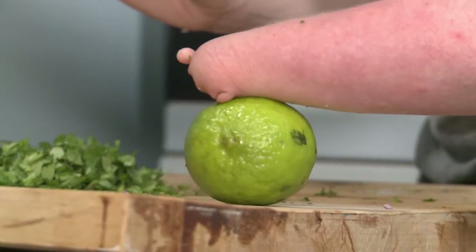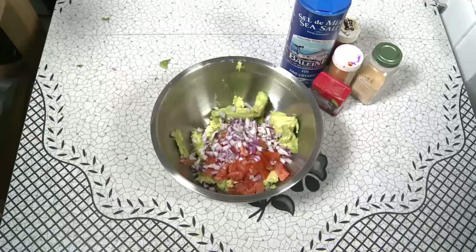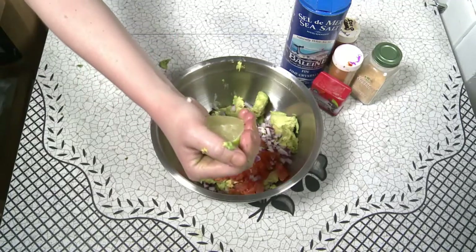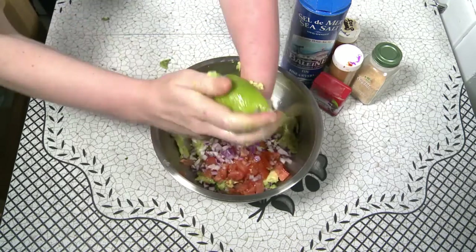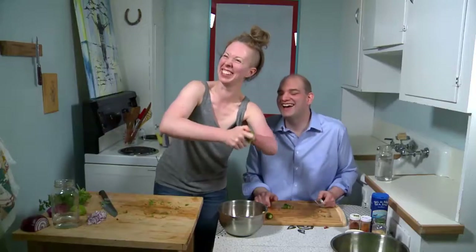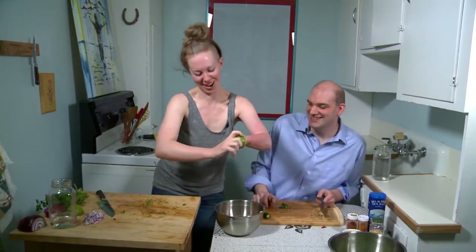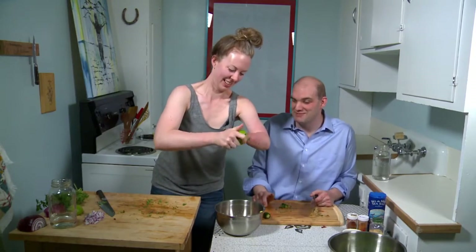Stumps are really, really good for juicing — limes, lemons, citrus. So we're gonna take our knife and slice the lime in half. Take half of the lime in my hand, give it a little squeeze into the guacamole just like so, then kick yourself in there and juice it. Doesn't that sting? Actually no, it feels really good. You have a stump of steel, young lady.